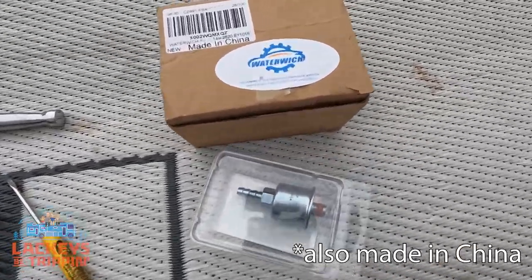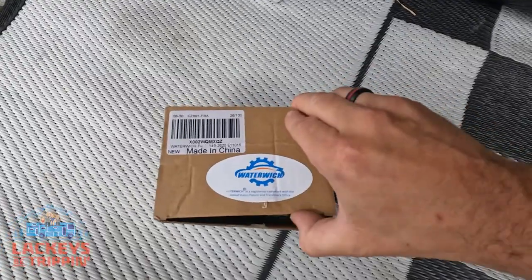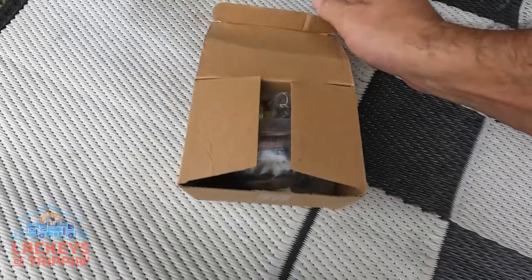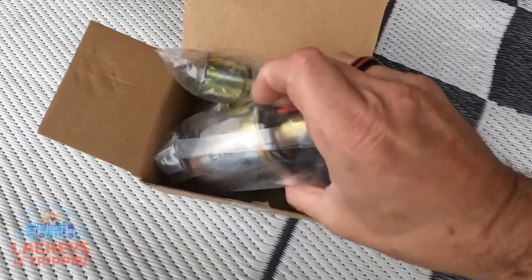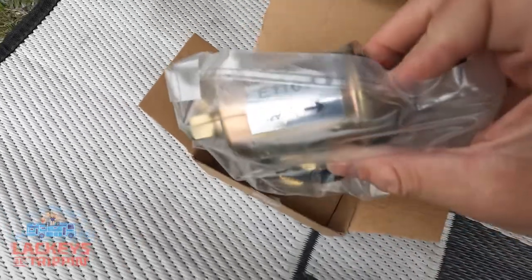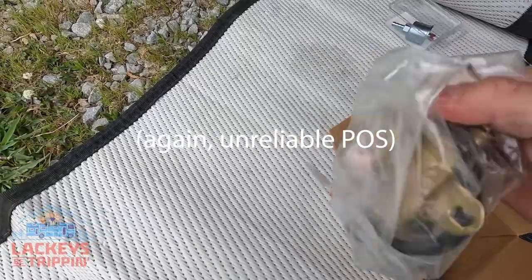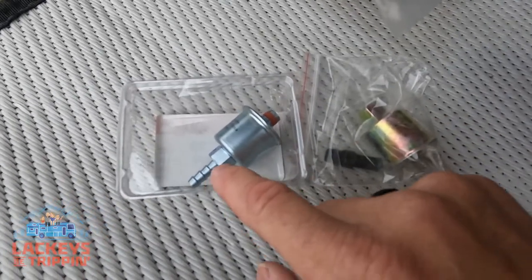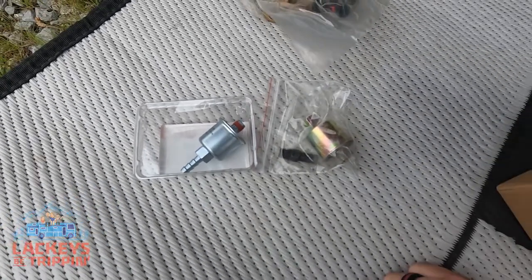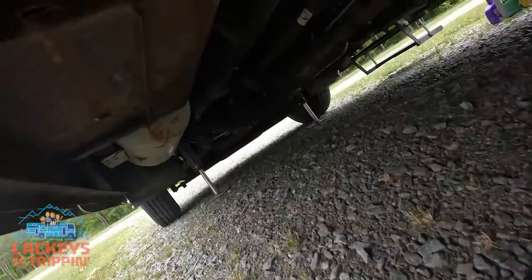We've got our Chinese fuel pump and our genuine Onan fuel filter. The reason I don't have a genuine Onan fuel pump is because they're ridiculously overpriced and the Chinese one works just as fine. This is the Water Witch branded fuel pump right off Amazon — it looks just like the one on the generator and is just as reliable, since the Onan one breaks all the time. I keep one or two of these on hand in the RV. It comes with a fuel filter, but I'm using the genuine Onan filter because the Chinese one has a weird screw-on nipple I don't trust.